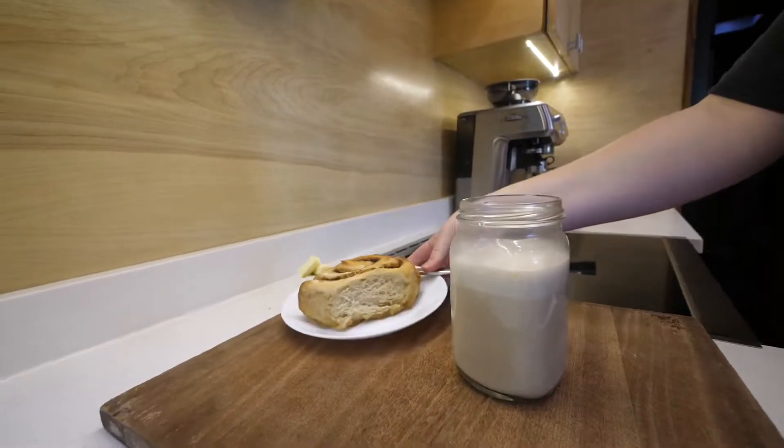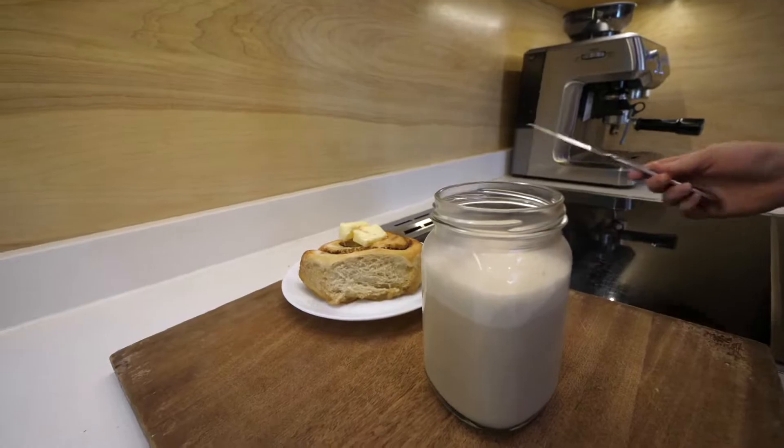And that's how you make a Charlie Joe latte. Super easy to make — takes like about two minutes.